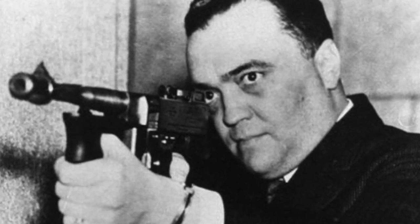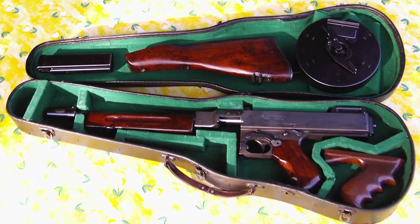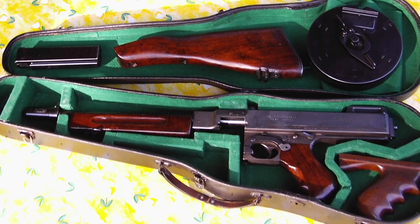Number eight: for obvious reasons, this gun was very much preferred by mobsters throughout the Chicago era as well as gangland America. However, what they loved to do was take the stock off for shooting from vehicles, being able to take this gun into four parts and fit it into instrument cases — the violin case being the most famous of all.